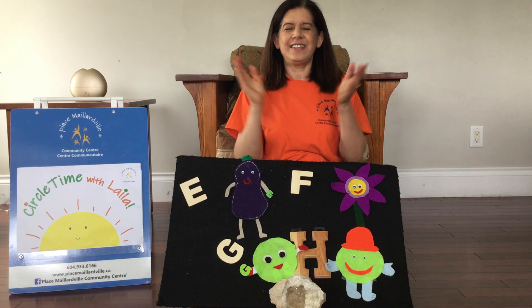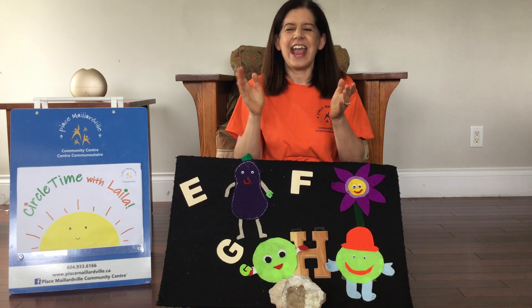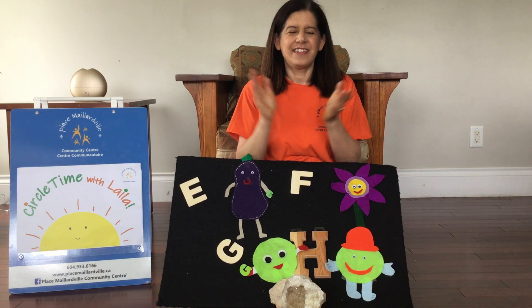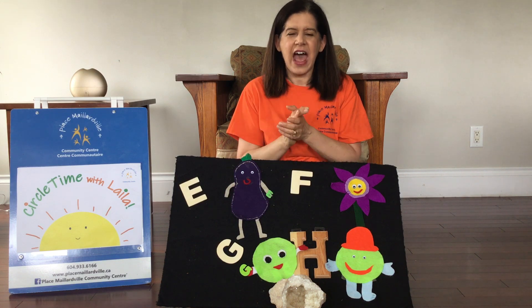A, B, C, D, E, F, G, H, I, J, K, L, M, N, O, P, Q, R, S, T, U, V, W, X, Y, and Z. Now I know my ABCs. Next time won't you sing with me? Very good.